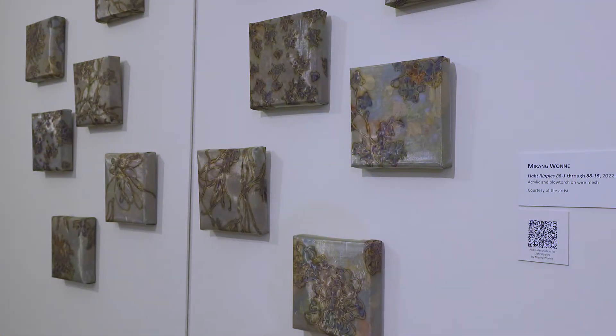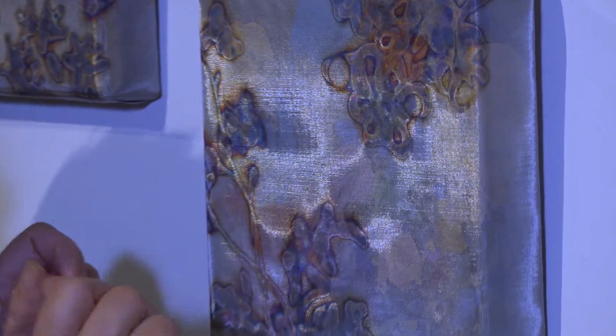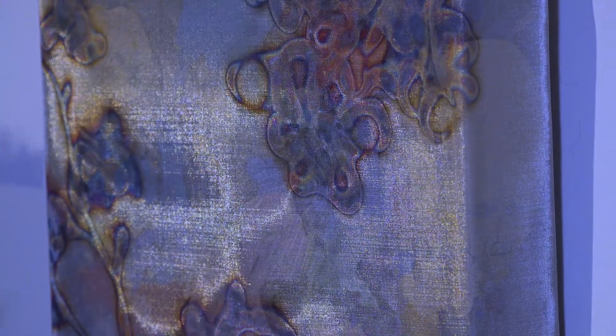This is part of the installation named Light Ripples. I have 15 of these small two-dimensional artworks — they're eight inches by eight inches. They were made with two layers of stainless steel mesh. The top one is the torched one, and underneath the layer has acrylic painting on it. So when you overlap one on top of the other, since it is a very fine and thin layer of stainless steel, it shows the colors behind.